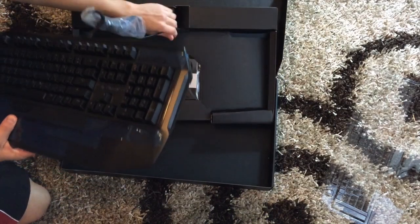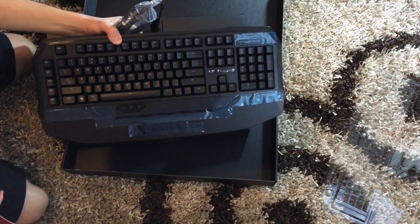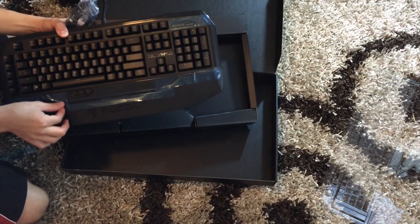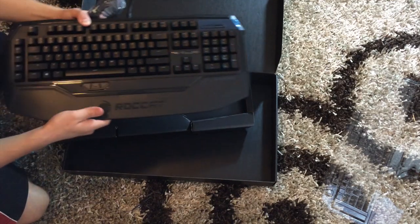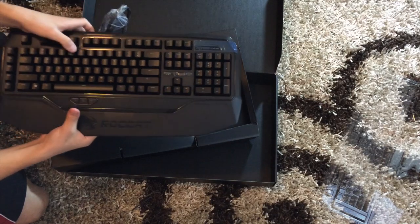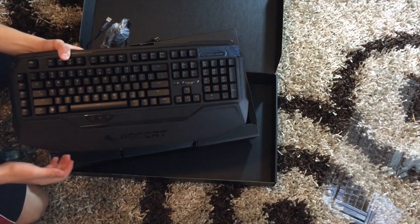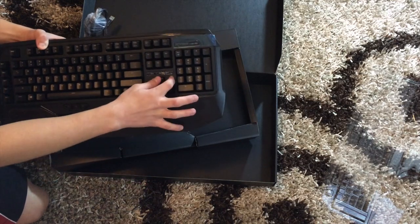Let me get it out of its packaging. So this is the keyboard, and it's got a little bit of plastic all over it. Let me go ahead and take this off so you can see it a little bit better. There it is — we've got the big Roccat logo right over here. Feels really nice and smooth, and it's a mechanical keyboard so you can hear it. They're a little bit noisy — you can hear it every time you type. But yeah, it's mechanical, so that's why.